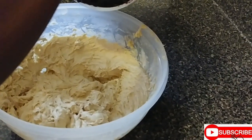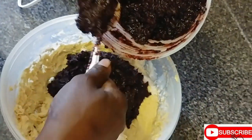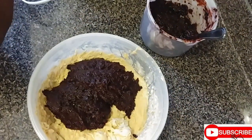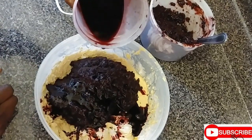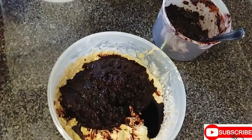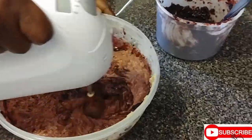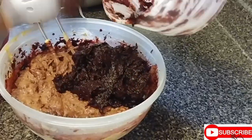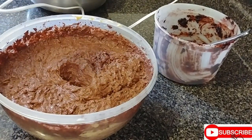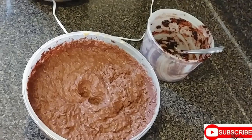I'm adding in the sorrel puree and the juice from the puree. I'm finished mixing and it's looking like this.